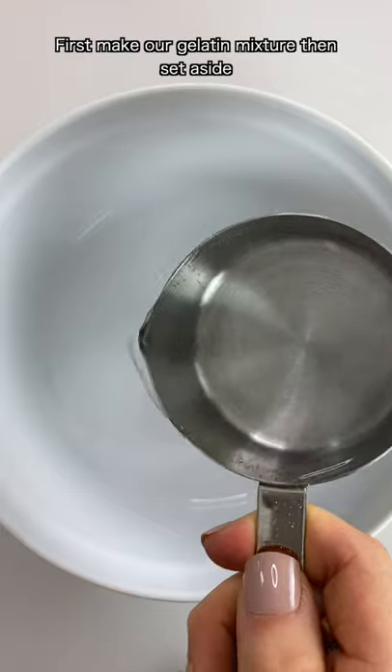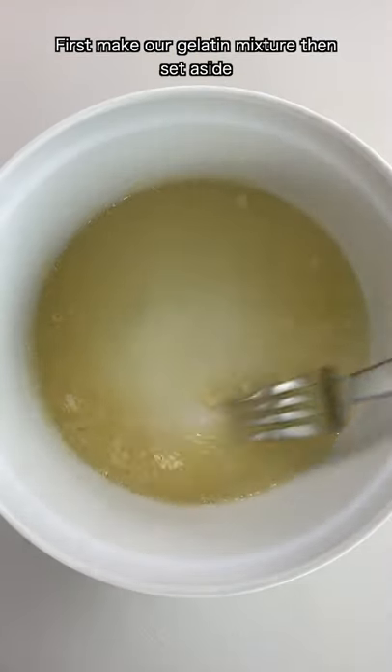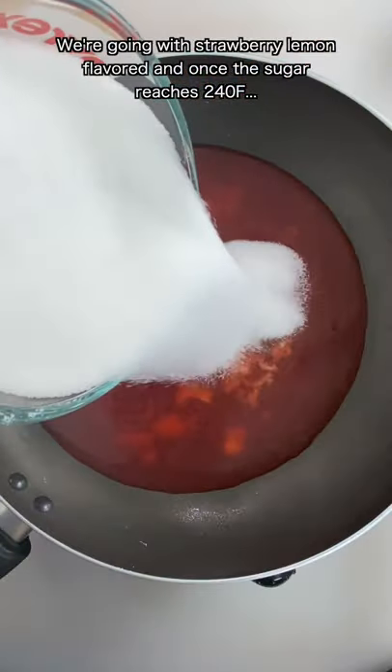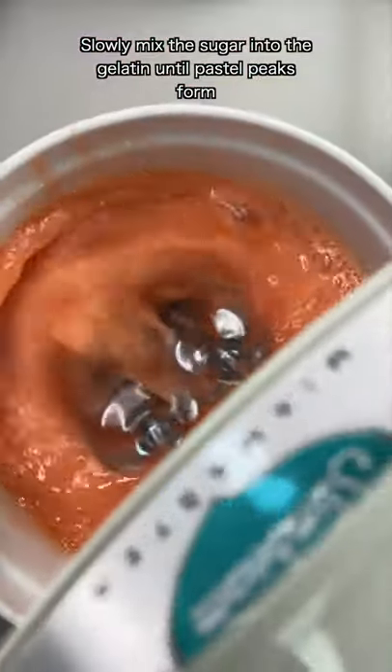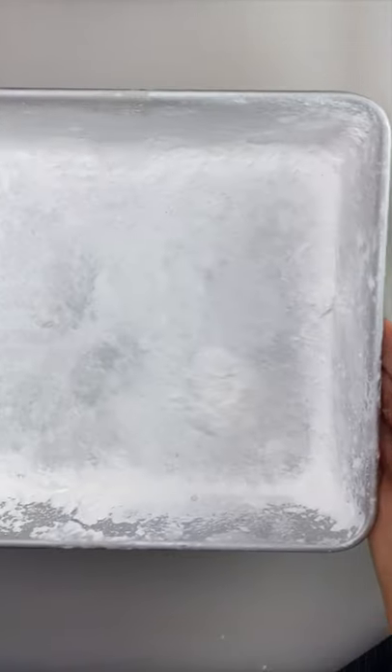Let's turn sour skittles into marshmallows. First, make our gelatin mixture, then set aside. We're going with strawberry lemon flavored, and once our sugar reaches 240 degrees, slowly mix the sugar into the gelatin until pastel peaks form.